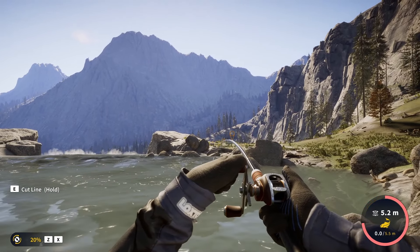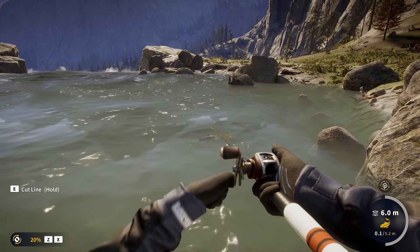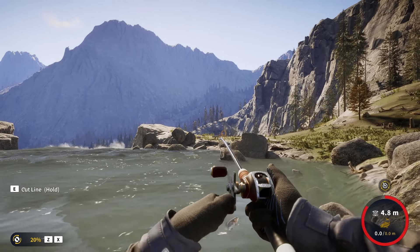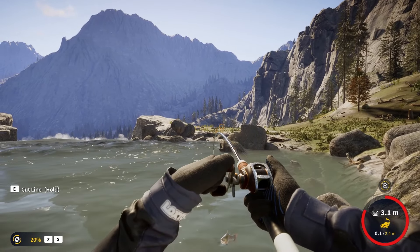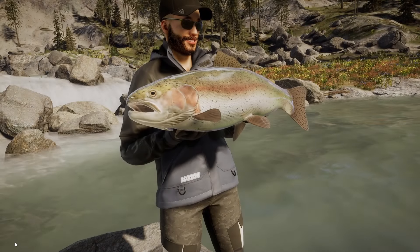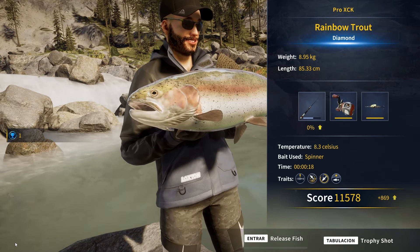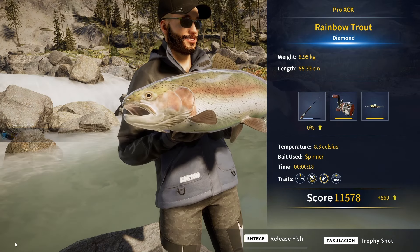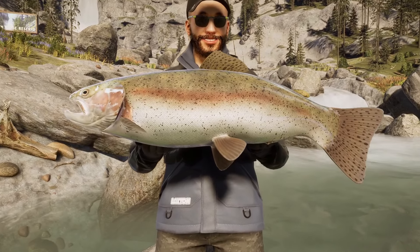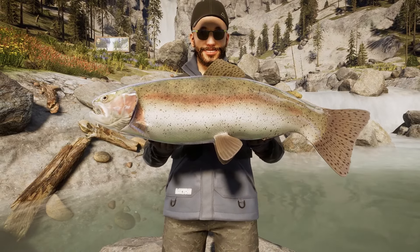No shot — it didn't look that big. The tension is comparable with the last diamond, it also forced us to lower the drag. So I would say it's likely we're about to catch another diamond rainbow trout. 8.95 kilos — another diamond! Another diamond roughly one and a half hours after the last one on the same session. Luckily this time it didn't take us as long. I gotta say this session was quite loaded — we got a lot of golds, and it's usually not like that.